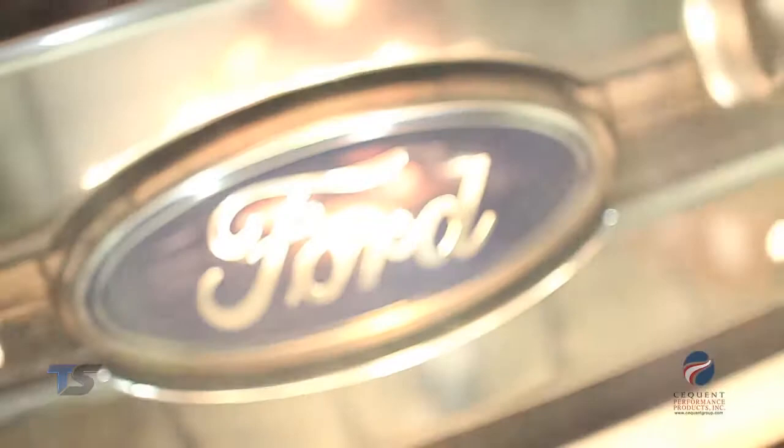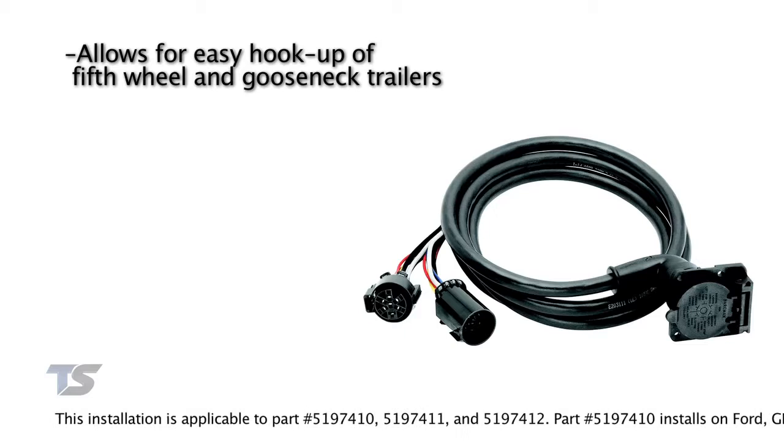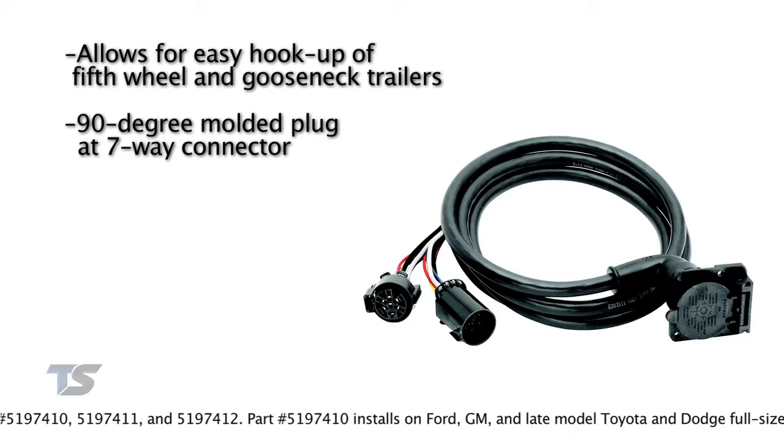The Bargeman fifth wheel and gooseneck trailer 90-degree wiring harness allows for easy hookup of fifth wheel and gooseneck trailers by allowing you to hook up the seven-way connector in the bed of the truck. One of the most notable features is that it has a 90-degree molded plug at the seven-way connector to protect your wiring.